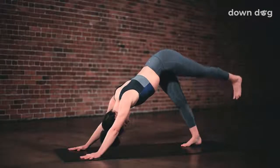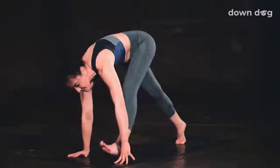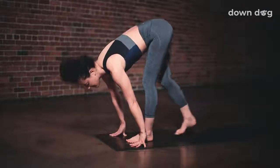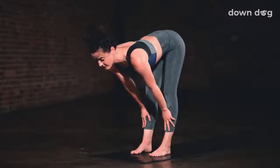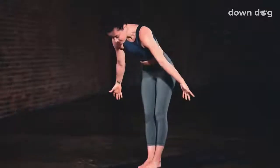Inhale, left leg to sky. Three-legged dog. Exhale. Low lunge. Step your foot between your palms. Take a breath in here. Exhale. Forward fold. Step the right foot to meet the left. Inhale and lift halfway. Exhale and fold.